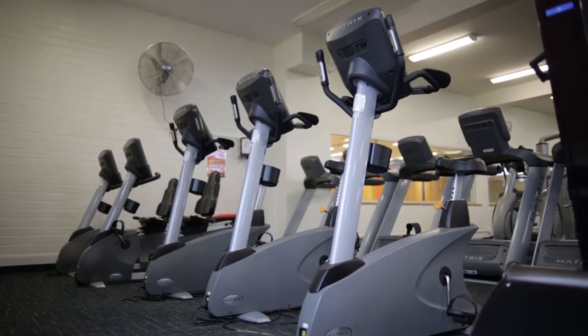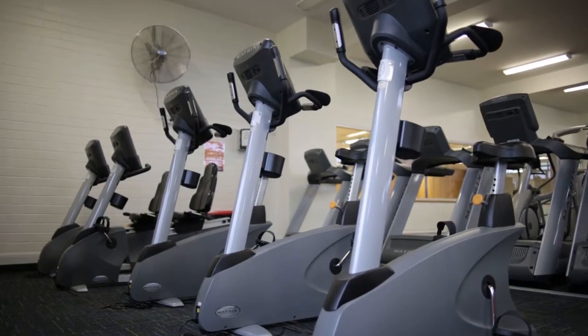The second cardio equipment piece is an upright bike, so in operation very similar to the recumbent bike, but you're in an upright position.